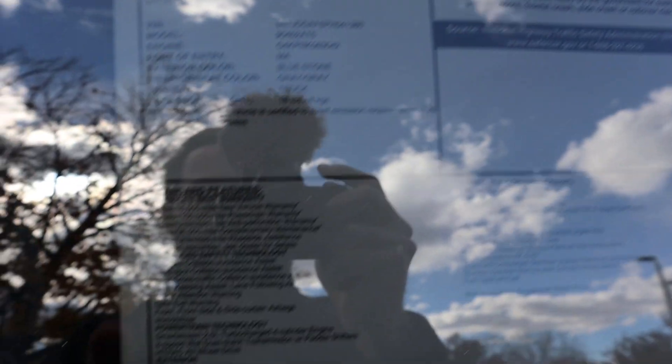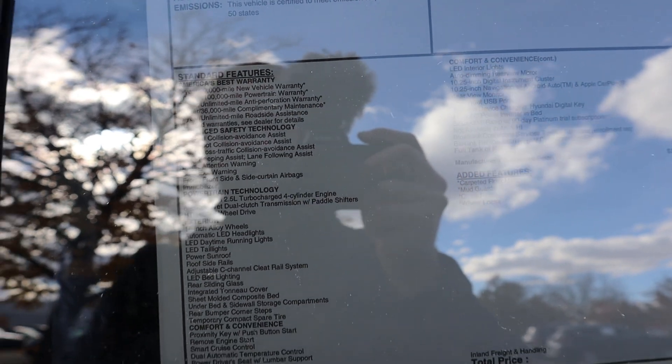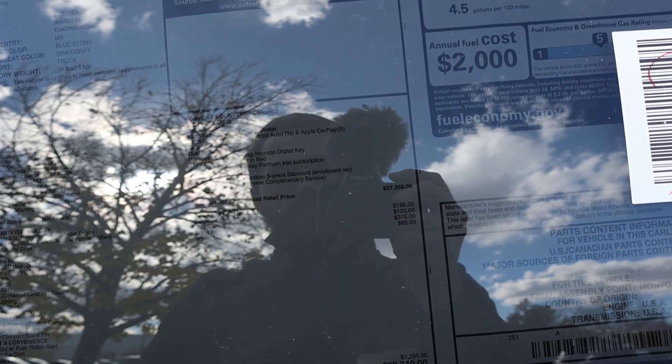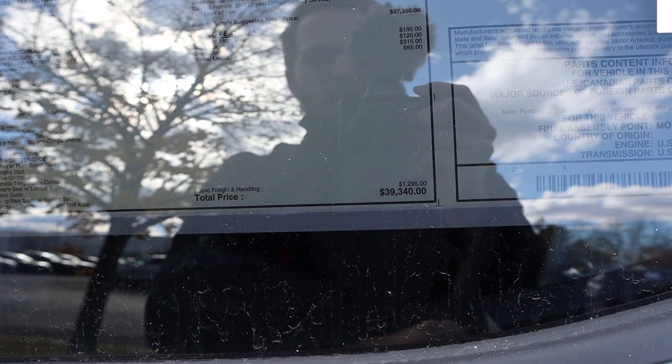Here's the window sticker for this Santa Cruz. You guys can see five years, 60,000-mile coverage on the new vehicle warranty; 10 years, 100,000-mile on the powertrain warranty; and actually three years, 36,000-mile complimentary maintenance too — that's pretty cool. With all the standard equipment, $37,350 is the base MSRP. You do have some options, bringing the total MSRP to $39,340.